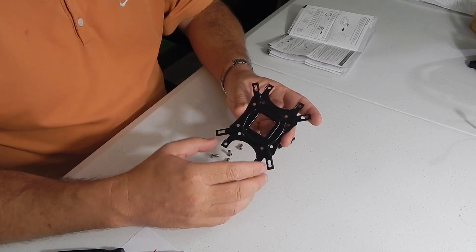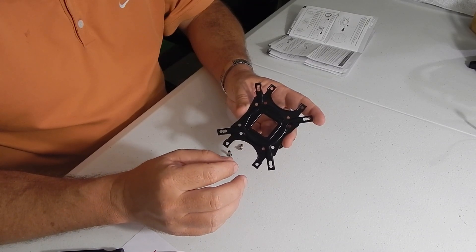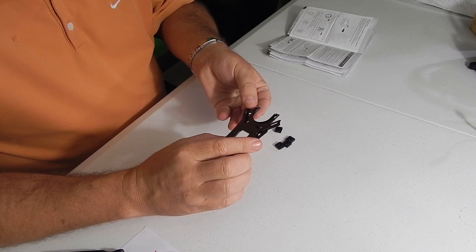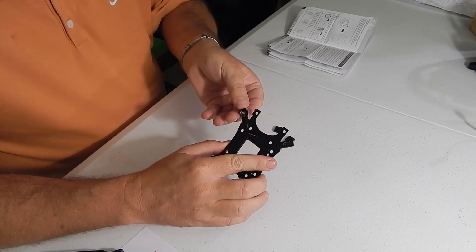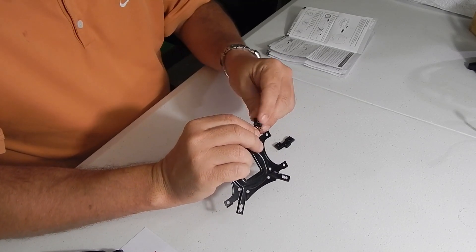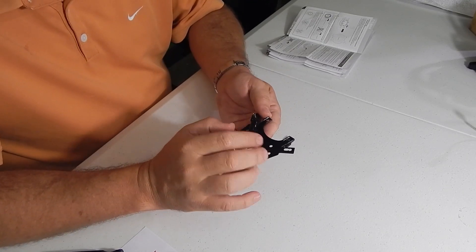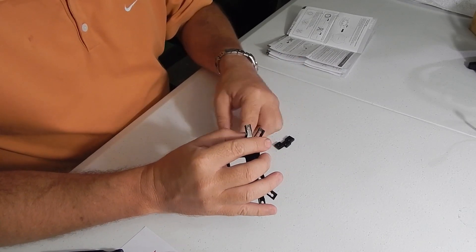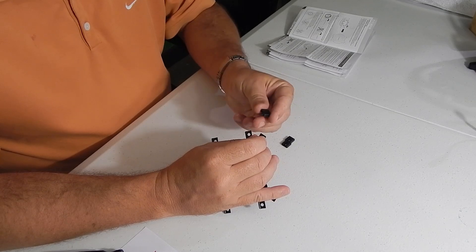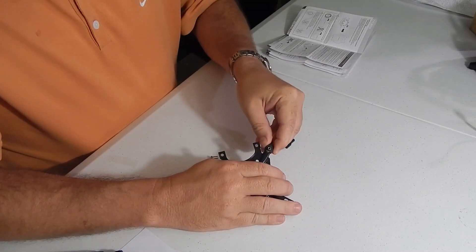Next we're going to prep the back plate. You need to consult the instruction manual and make sure you get everything positioned correctly for the specific socket you're using. For the 1150 socket, they go in just like this, and you get these little clips that hold — technically bolts — in place. There are three little holes and you've got to make sure you've got the middle one for the 1150. Just read your instructions and you'll be fine.